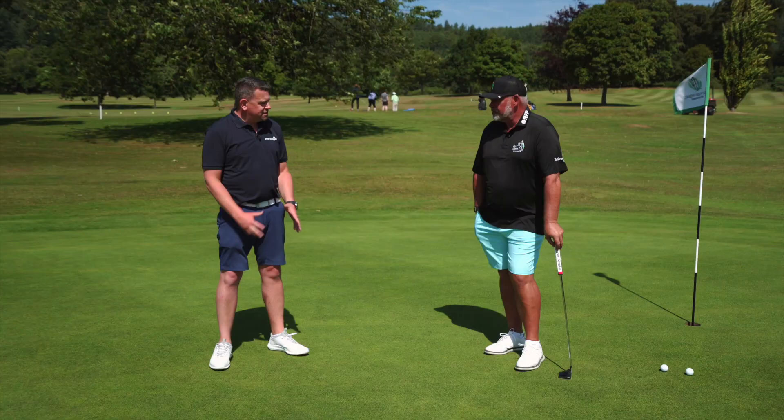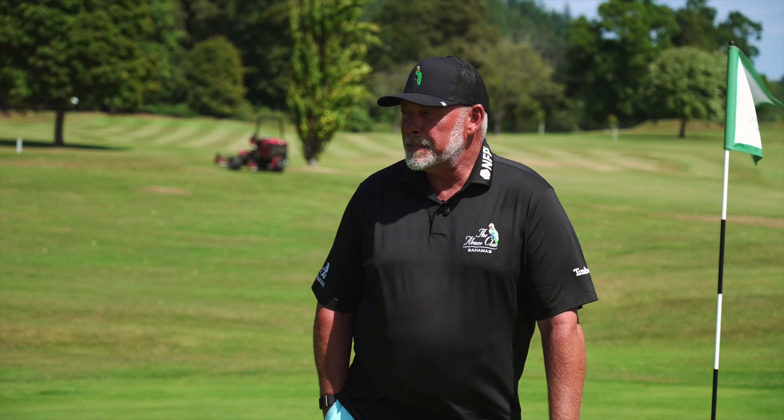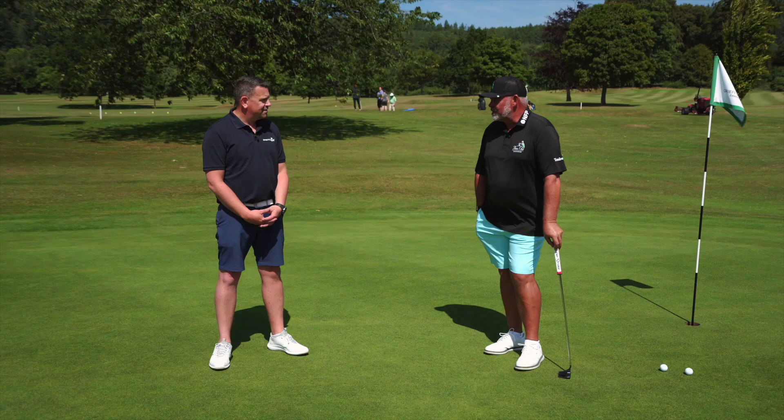Darren, we're down here on the putting green where everything's won. Talk me through some of the drills, some of the most important things that you do here. Are we focusing on speed of the greens or are we just trying to get the read right? Always speed. Because you can't have a read unless you have speed.